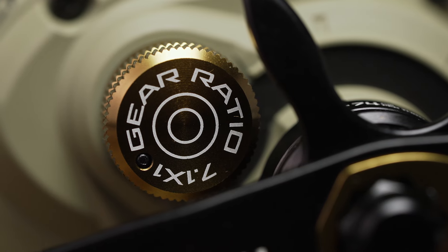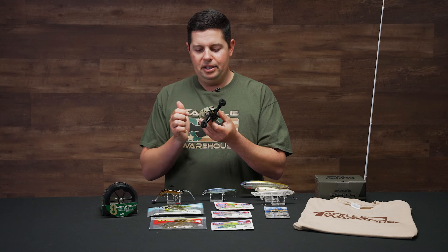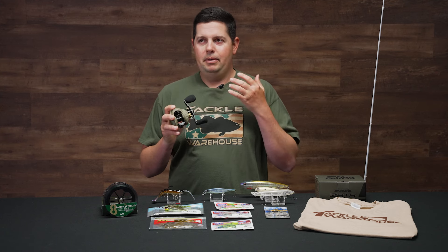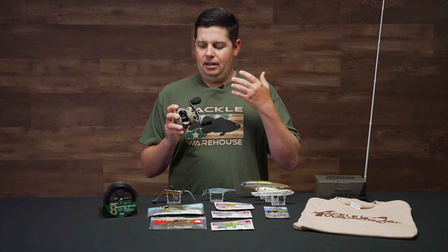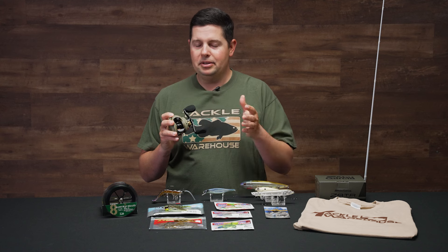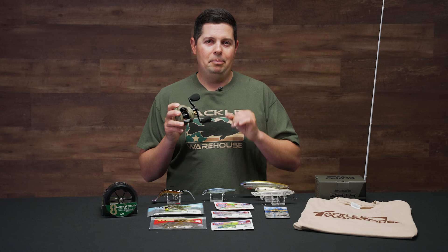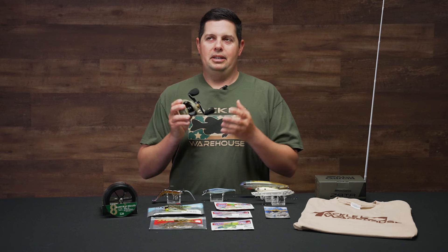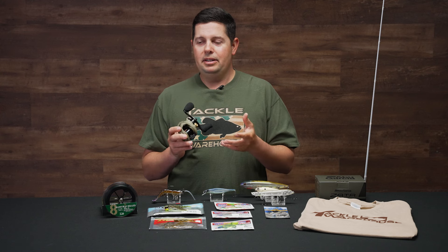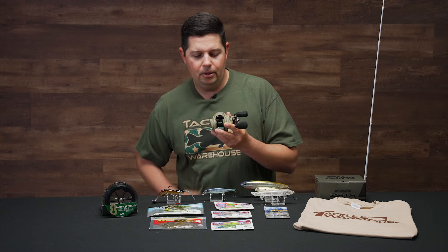We changed up the cosmetics on this reel — it's our take on an FDE and OD green style reel, with everything else in matte black. The matte black handle is on the side, and on the spool tension knob, it actually has a brass, ammunition-inspired spool tension knob. This is also a high performance reel, so any tournament fishermen or tour anglers are going to be super happy with the performance. The Zeta platform is a proven high performance reel.